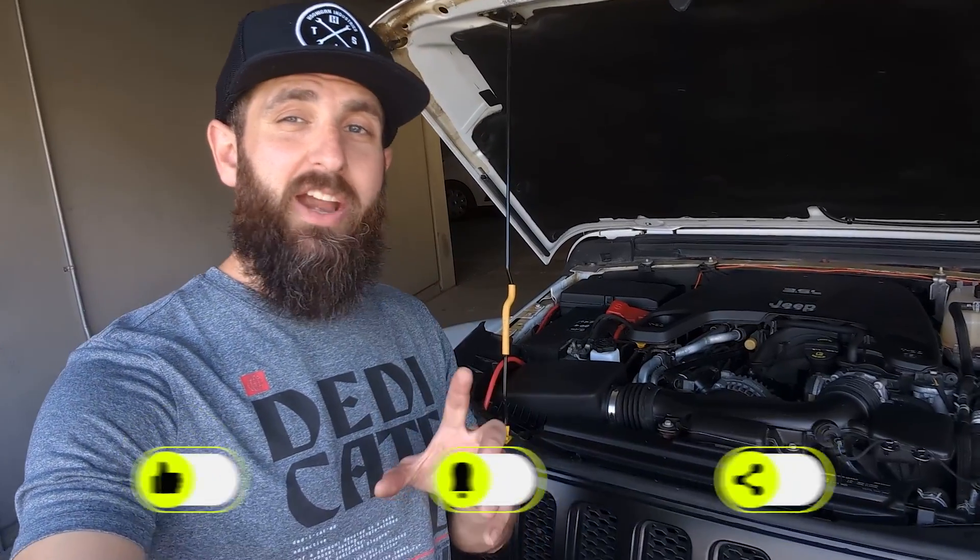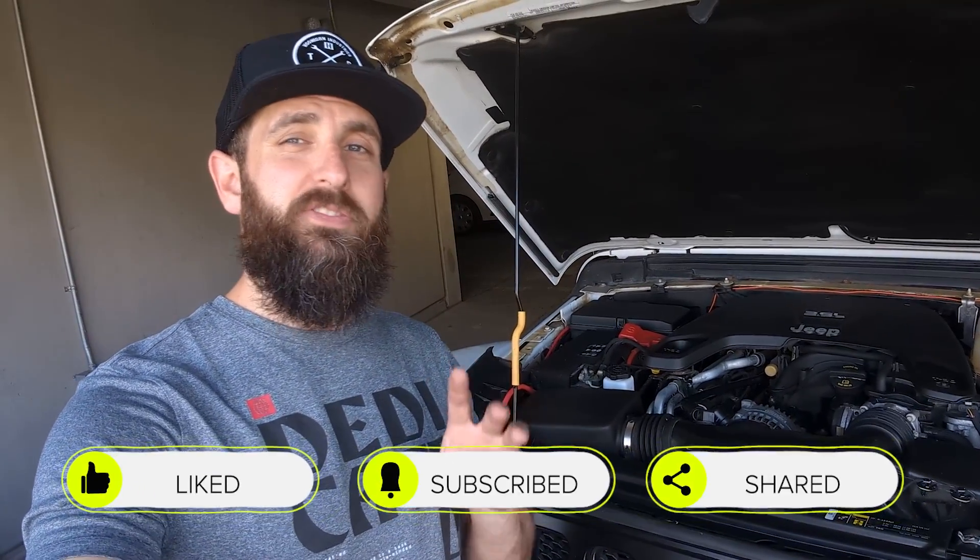With that being done, this video is over. Please like, subscribe, and share. If you have any questions or comments, feel free to post them below and I'll do the best I can to answer them. We will see you guys on the next video when I'll hopefully be installing a new part on this rig.